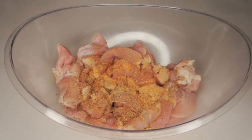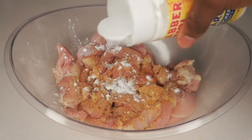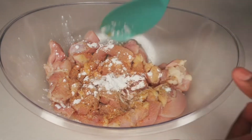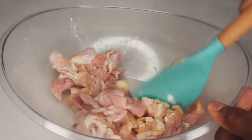Lastly, I'm going to add cornstarch. You could use any seasoning you prefer — this is just what I like when making this recipe. I'm mixing everything together with the chicken and I'll let it sit for about 30 minutes, but you can go ahead and use it right away if you don't have that time.